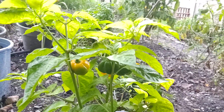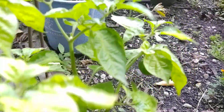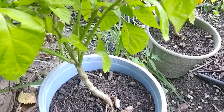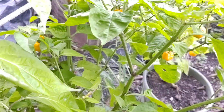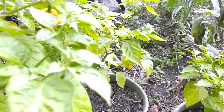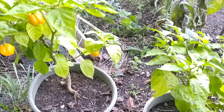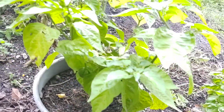Beautiful scotch bonnet. As you can see, these are the pots they're in. You've seen in previous videos the containers I use with my organic medium that I mix — my organic compost that I've been saving from my garden, all the different fruits and vegetable organic leaves and all that.